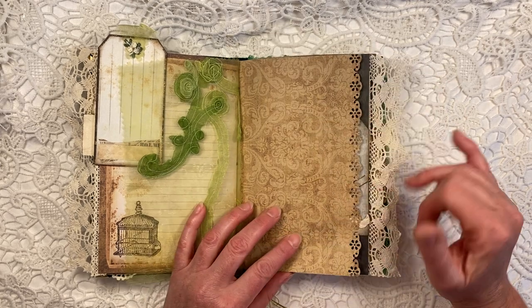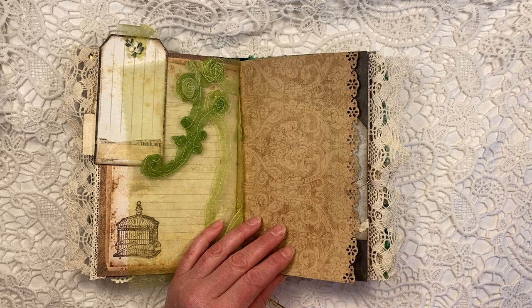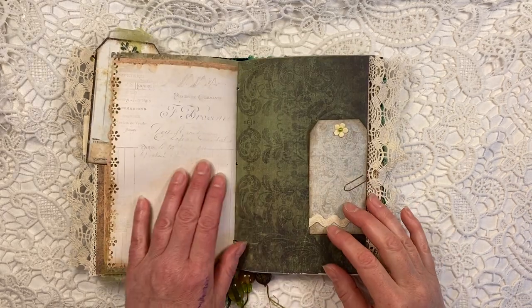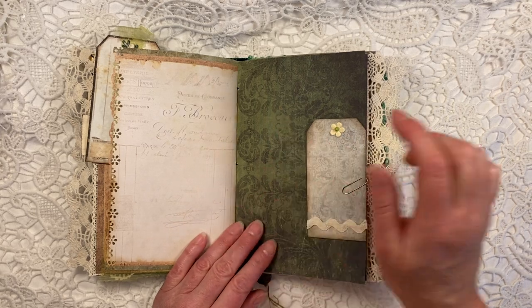This is the other side of that beautiful fabric. And I used a Martha Stewart punch to make this pretty edging. Here again, lots of writing space — a darker page again.